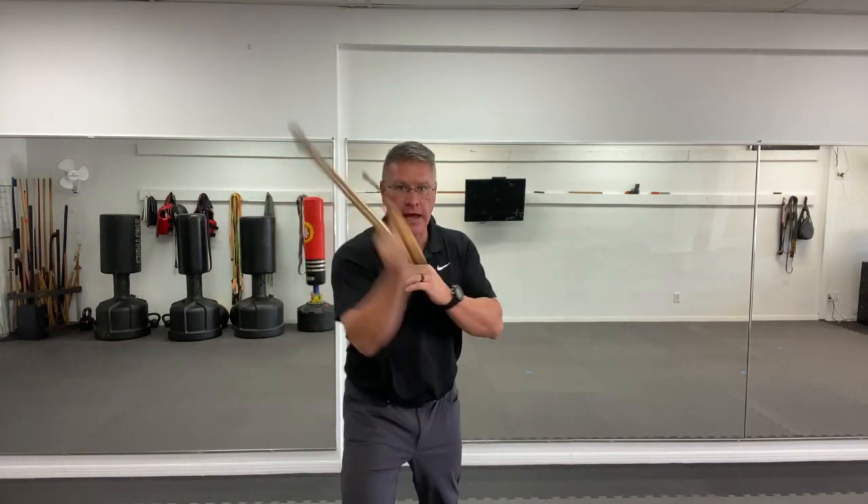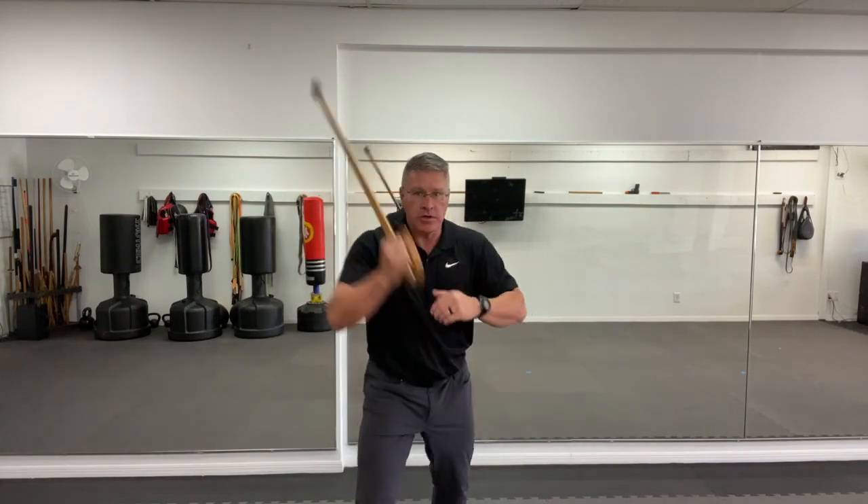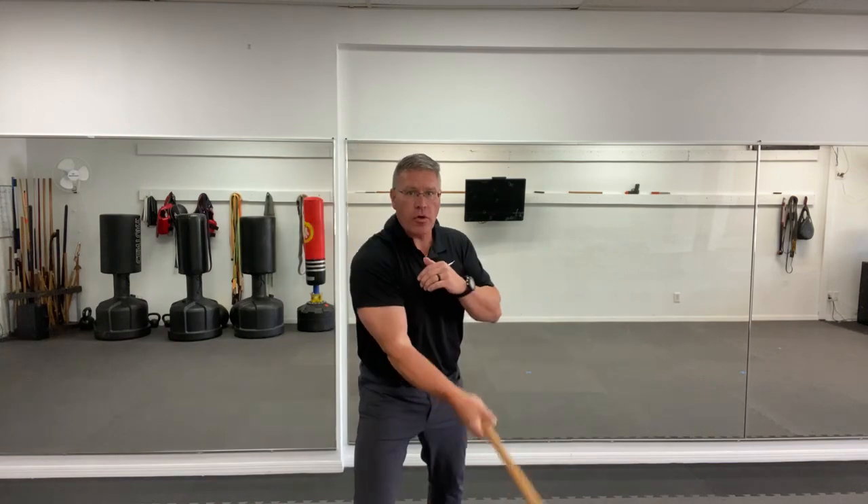I'm going to do that now, starting with an off-the-shoulder angular strike, coming down and striking. Think about hitting his temple, his jaw, his neck, his shoulder — this one basic striking motion. I want you to do this over and over again, starting slowly and gradually faster and faster, putting some pressure on your grip so that when you hit someone for real for self-defense, it's not the first time you've moved that quickly.